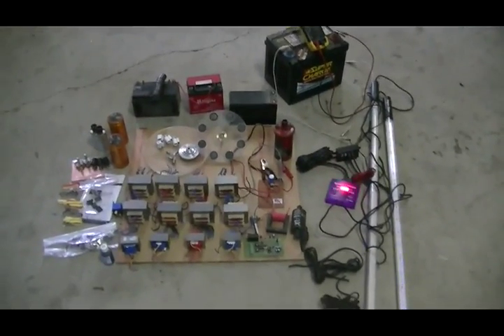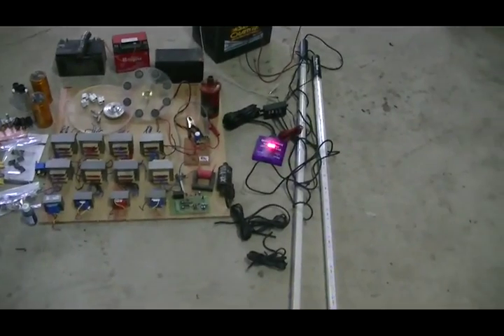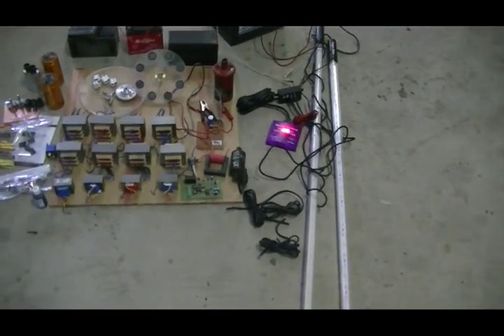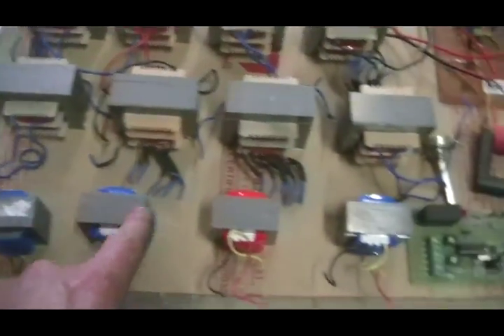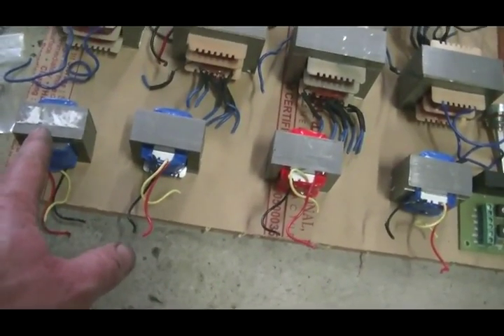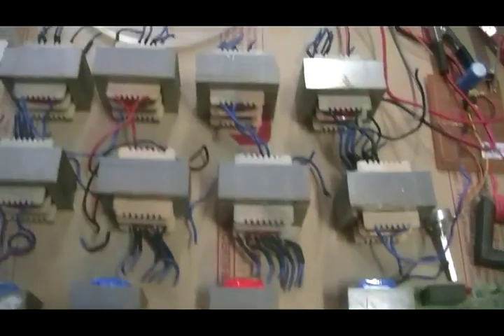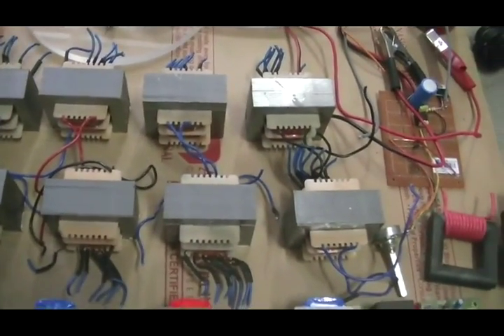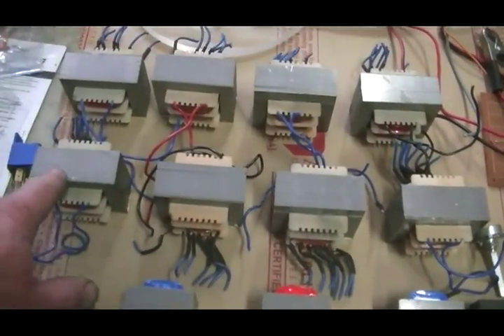A quick update on my pulse motor build for the build-off. These little transformers will be the generator transformers — I have to strip the cores out and rewind them. The eight big ones will be the run coils, same process: strip out the laminates and unwind them.